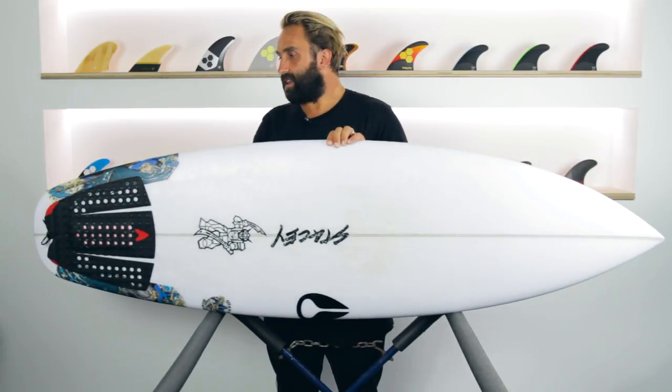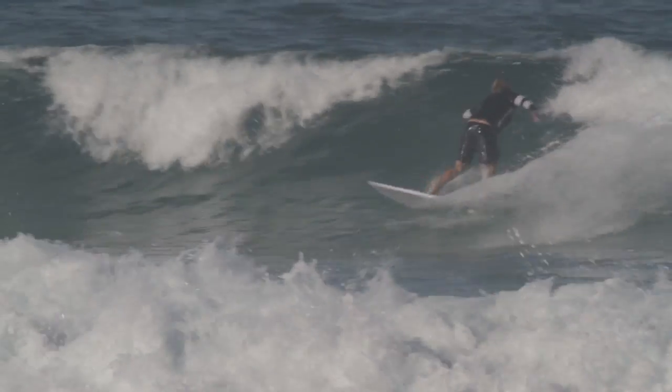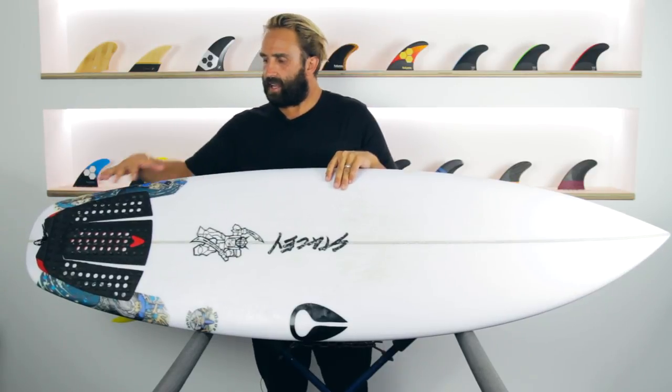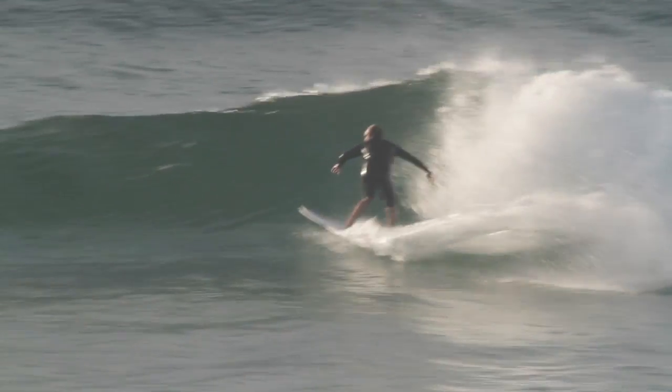I took it into board riders having never ridden it before, and had a lot of fun — the thing went really well. It actually held its own. I wasn't sure because it has quite a wide tail area, and I wasn't sure how that would go in more solid waves with more push and a steeper face. But it felt fine — it felt really good, and I really enjoyed it.